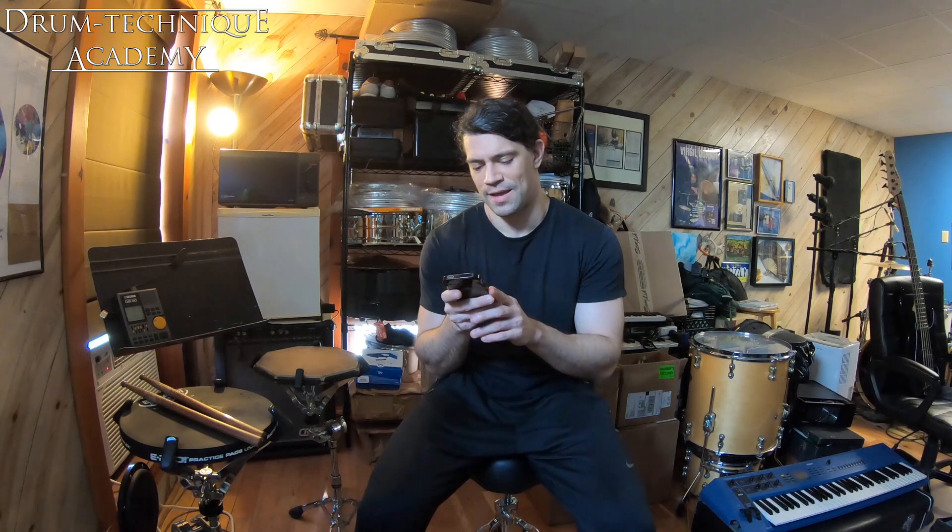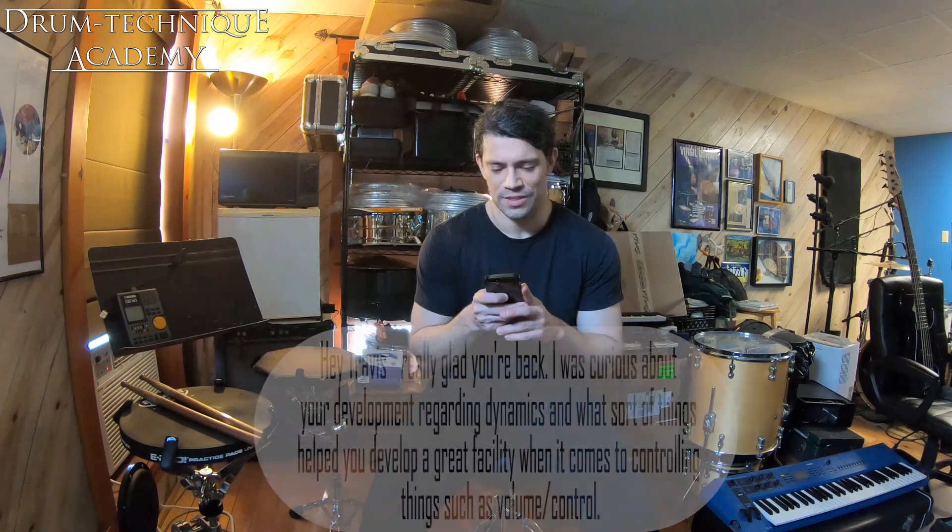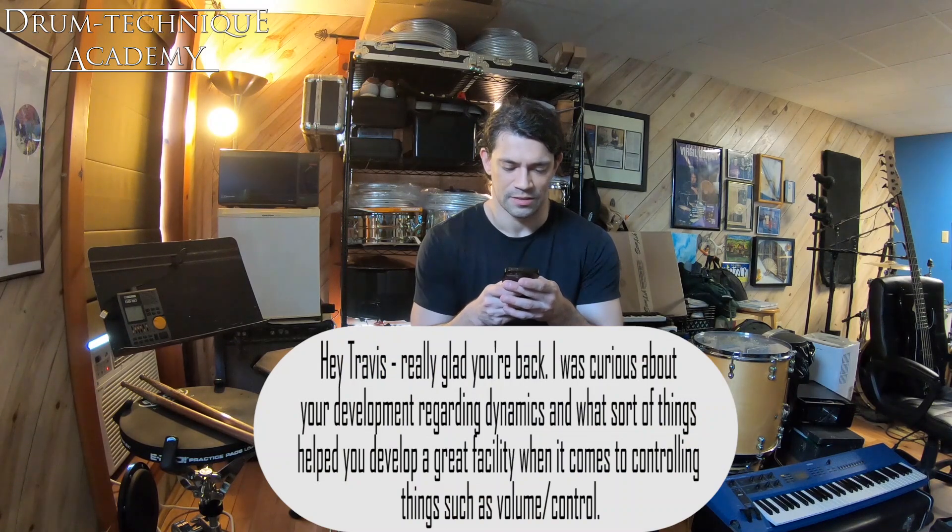Today we'll be talking about hand and foot technique, we'll be talking about open-handed playing, and we'll also touch a little bit on practice structuring and pads — choice of pads and such. This question comes from Ethan, and he says: